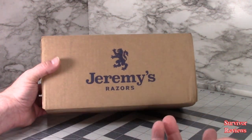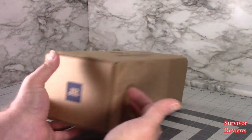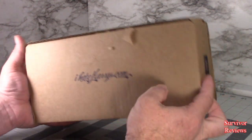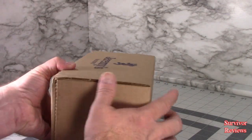Honestly, their commercial got me. I said I got to see what this is about. It came delivered FedEx today. I hate Harry's dot com. Again, this is not political — it's just I wanted to see what they were doing.